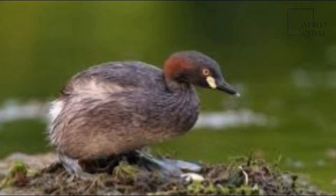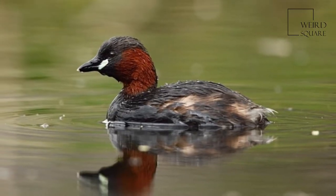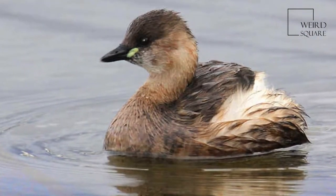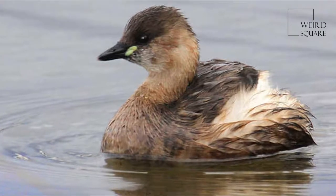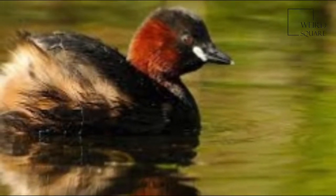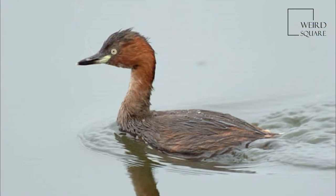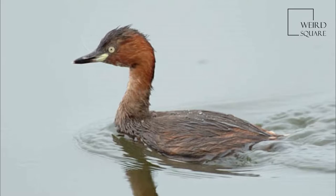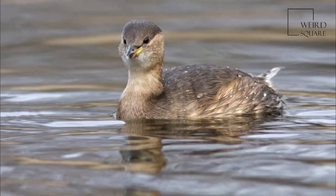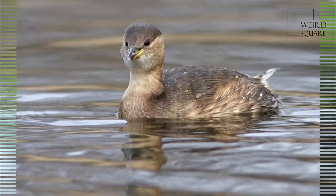The little grebe, also known as Dabchick, is a member of the grebe family of water birds. The genus name is from ancient Greek 'Tachys' meaning fast and 'Bapto' meaning to sink under. The specific name 'ruficollis' is from Latin 'rufus' meaning red and Latin 'collis' meaning neck. At 23 to 29 cm in length, it is the smallest European member of its family.